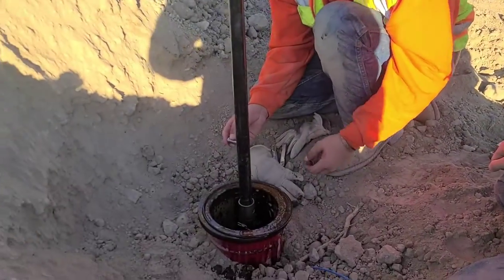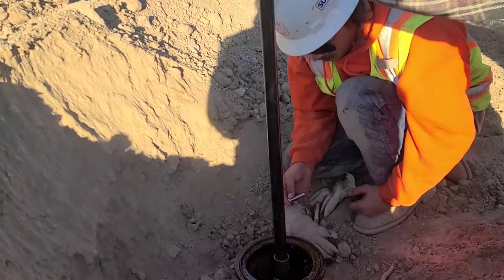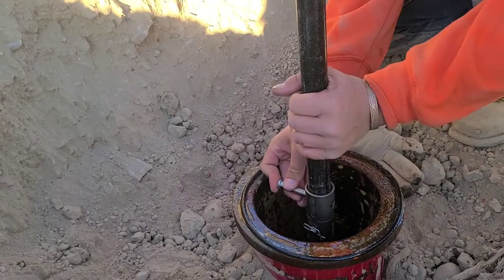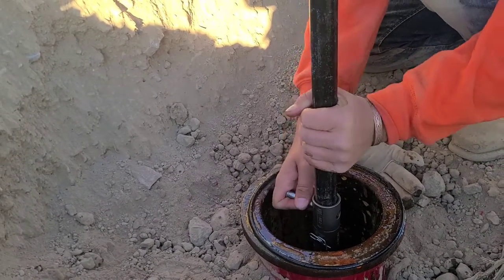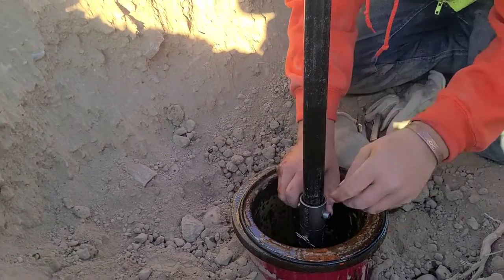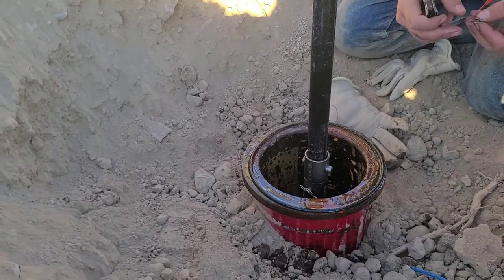Now that we have that other pin pulled out, we're going to put this rod in — and this is a three-foot extension. Then we're going to put the cotter pin and the pin back in its place, being very careful not to drop anything down inside the barrel of the hydrant.